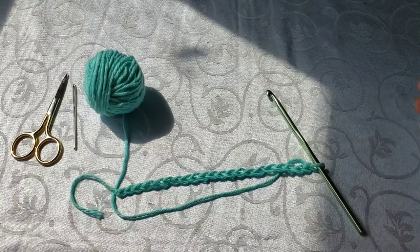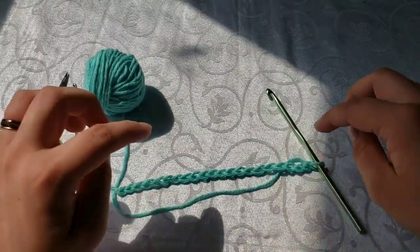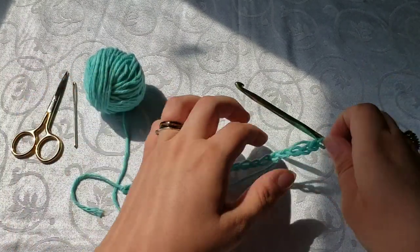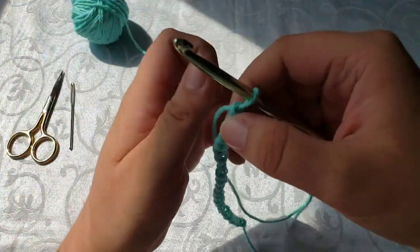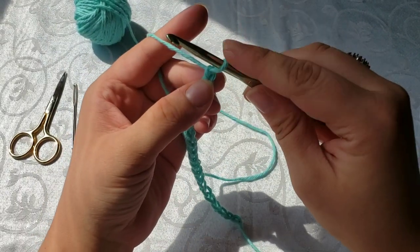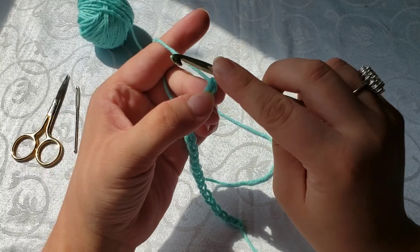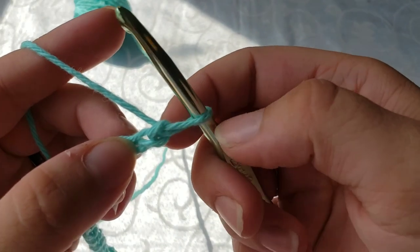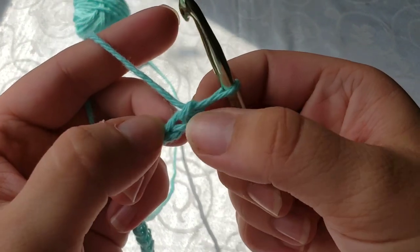Alrighty, so we have got our chain. It's always best to go back and count through it. When you count again, you do not count the loop that is right here on your hook — that does not count as a stitch and never will. But this one right here, not the one on the hook but the one right next to it, that is your first one.